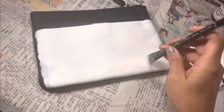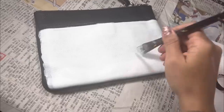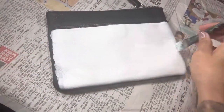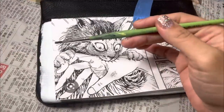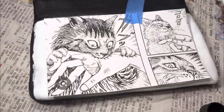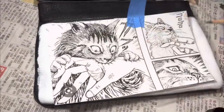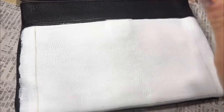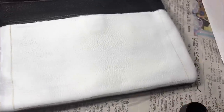This is the print from the Junji Ito Cat Diary book that I am painting today. As you can see, I overshot my white just a little bit, but I'm going to bring the black back up to the edges.